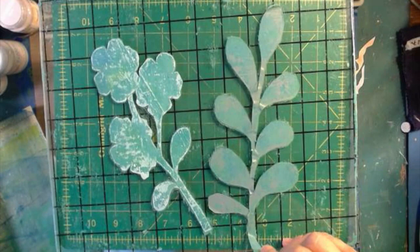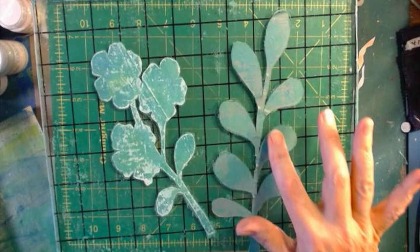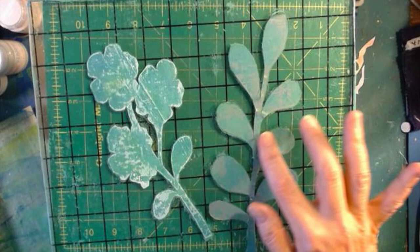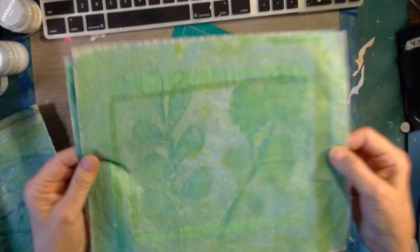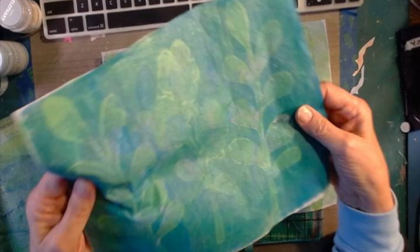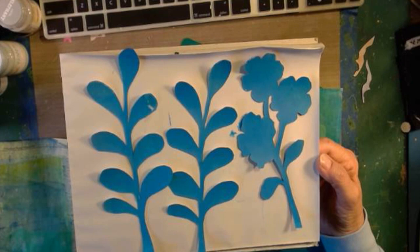I started this process by cutting a couple of masks out of Tyvek, just mailing envelopes that I had gotten. That works fine and it's nice and thin. This is sitting on my jelly plate right now because I've been printing on it. As long as it doesn't have to move — but this one has broken in the middle.